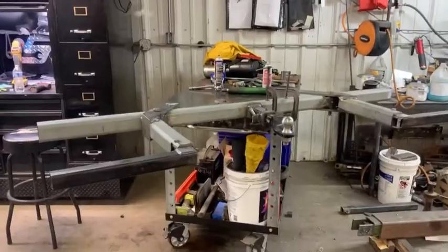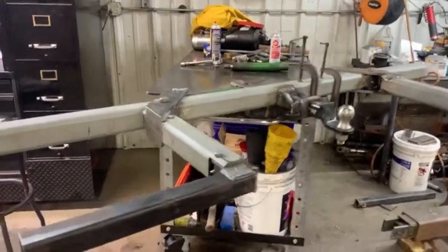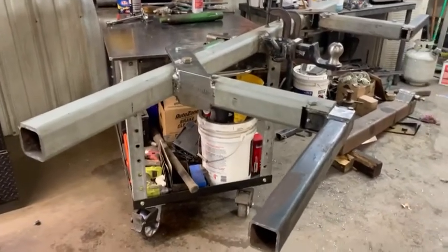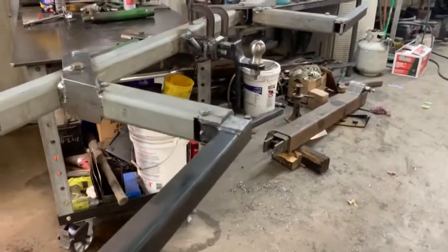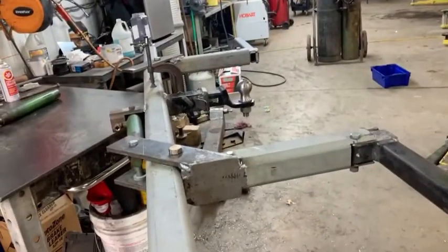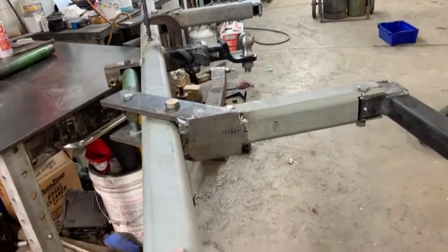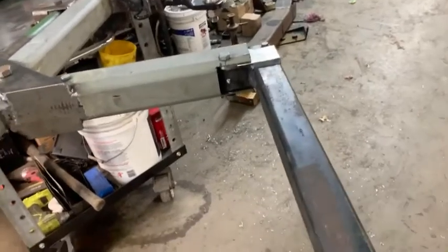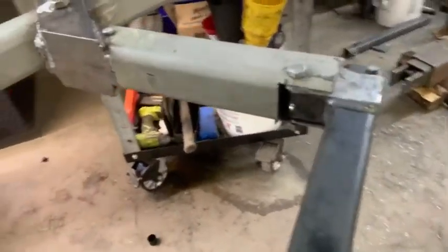Let's get into it. This is what we got — this is the T-bar portion, what I've been focusing on mostly. Last time I showed just the main bar here in the center hitch part, and I think I had one pivot arm on it. Now I got both of them, I got the double action part. I'm going to kind of go through and show the details of how I put this together.